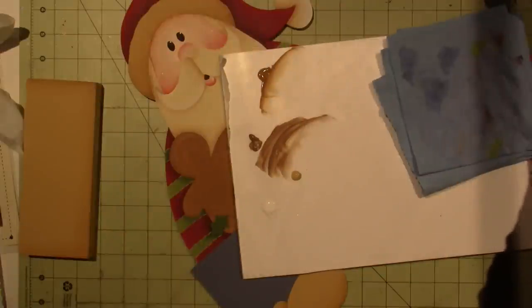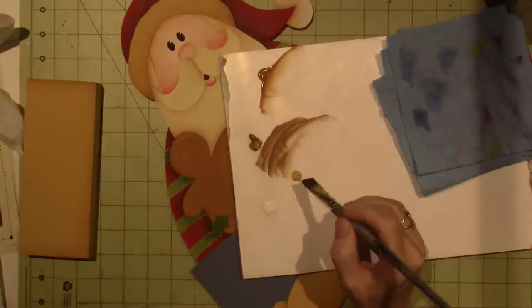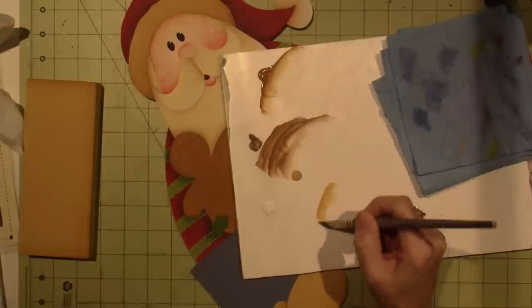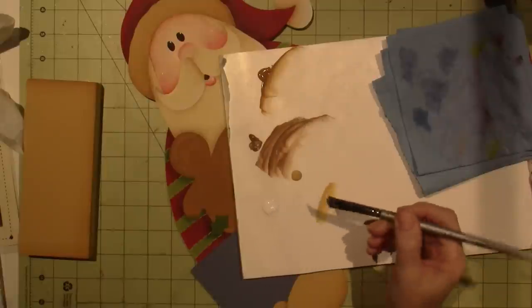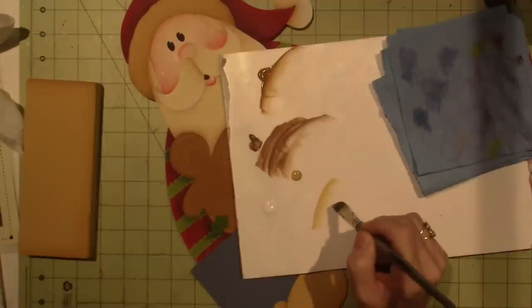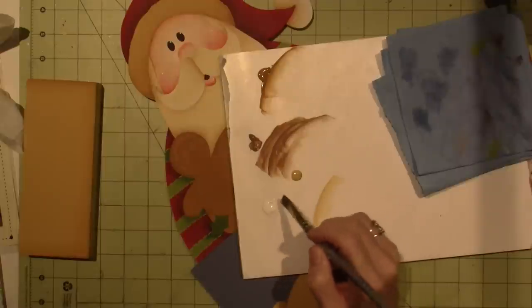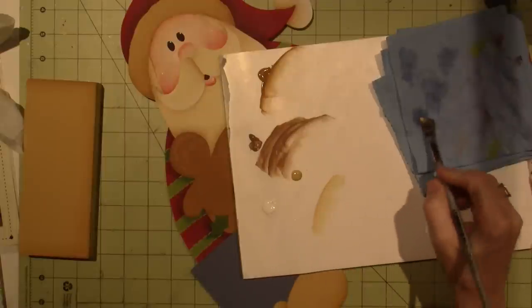I'm going to go into my water, blot, camel — put it down — white, put it down. So I've mixed it there. It's very wet. You see how wet that is? I want a little more white. I want it brighter. And I'm going to blot.